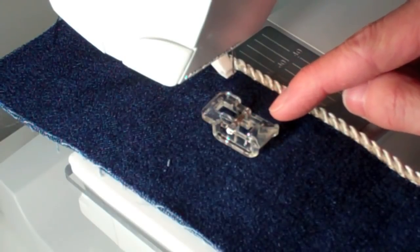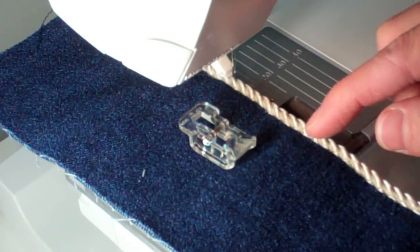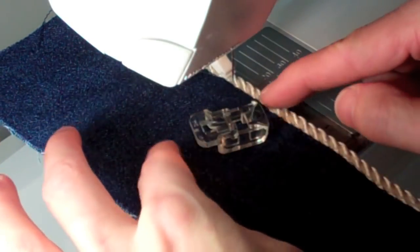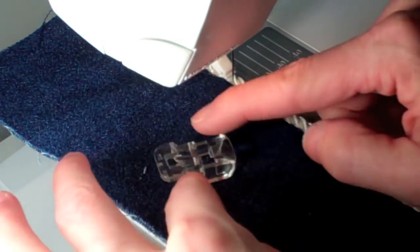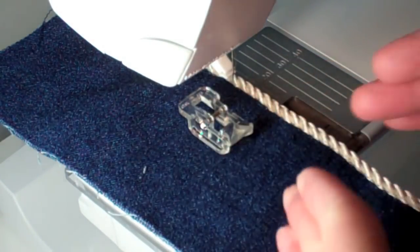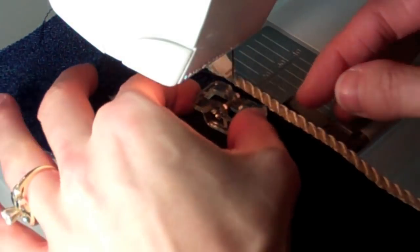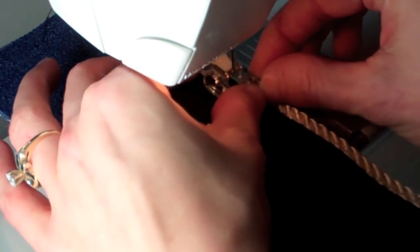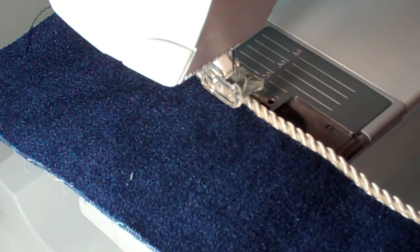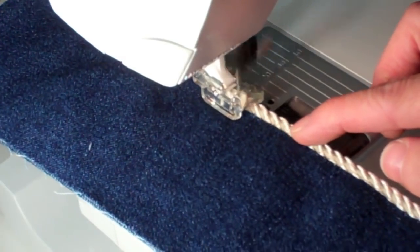The six millimeter maxi bead foot is great for those thicker trims and items you're stitching down. You can put it on both ways, but the proper way is with the front part facing forward — you'll see that the tunnels come together, and that's where you feed in the cord or trim. Snap it in place. With clear thread and a little tiny zigzag, you can just stitch that down and hold it in place.